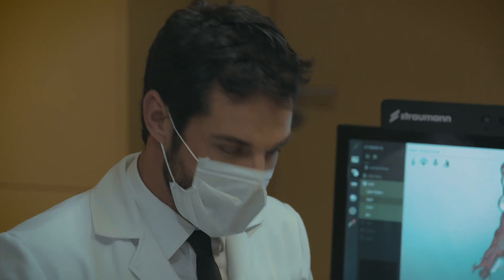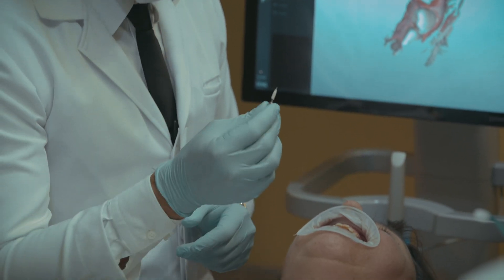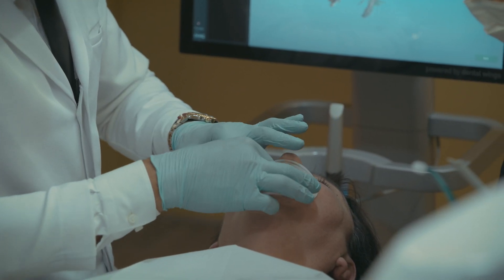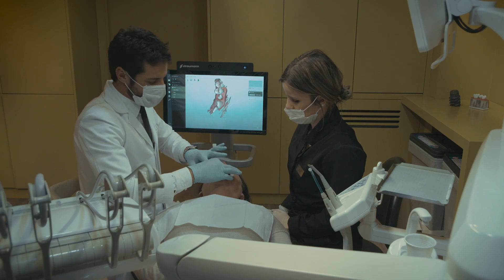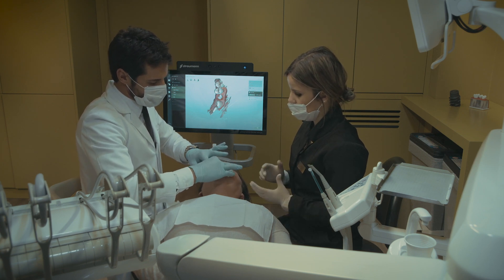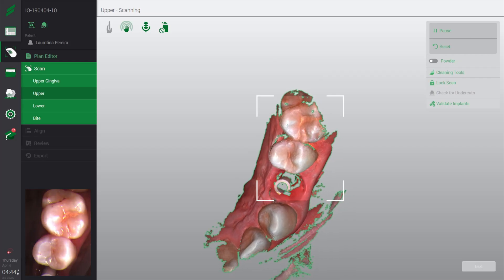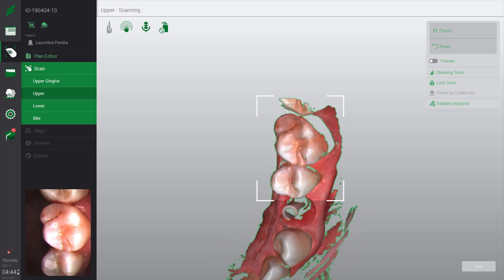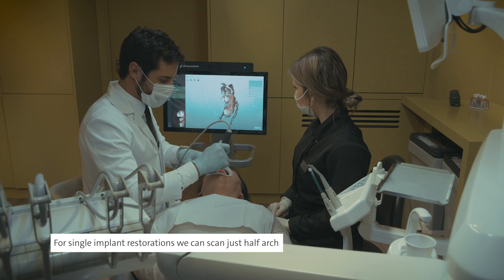Now we will place the scan body in position. The scan body is for our implant — our narrow platform implant, BLT. We always try to orient the flat platform to buccal, to merge the virtual scan body. In this part you detect the scan body and do the full arch scan. In this case we will not do the full arch — we will do a half arch.